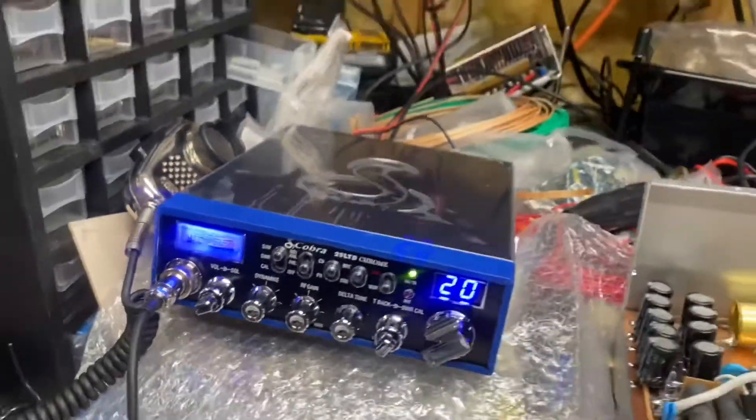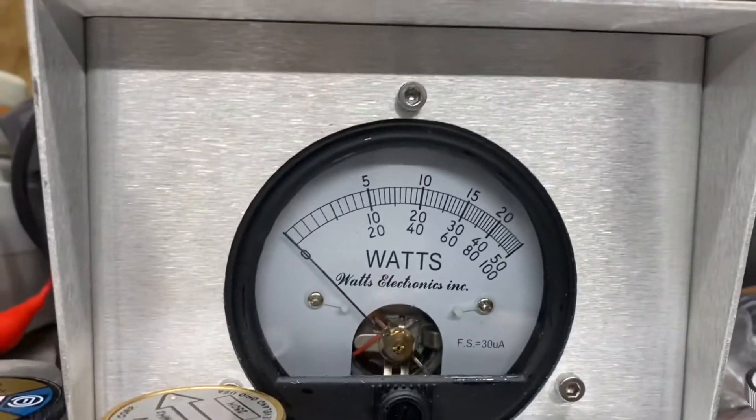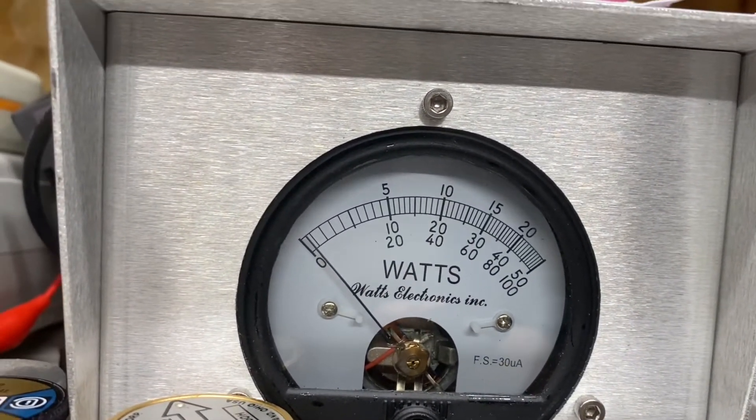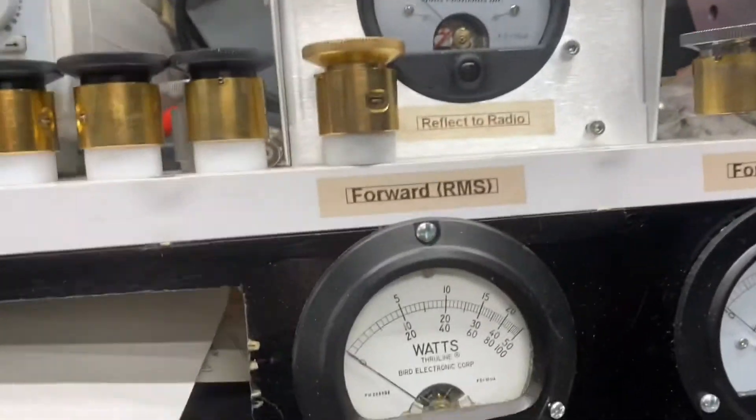Alright, got a 25 watt slug, show you the pass-through tune on the amp. Barely wiggles, about a quarter of a watt.